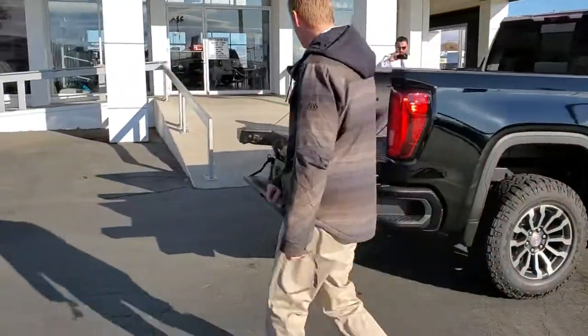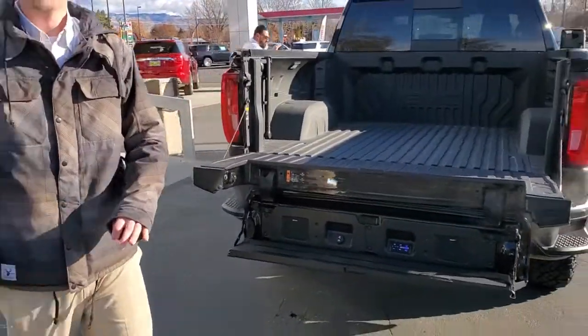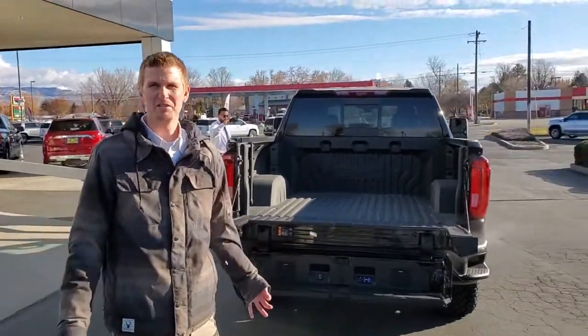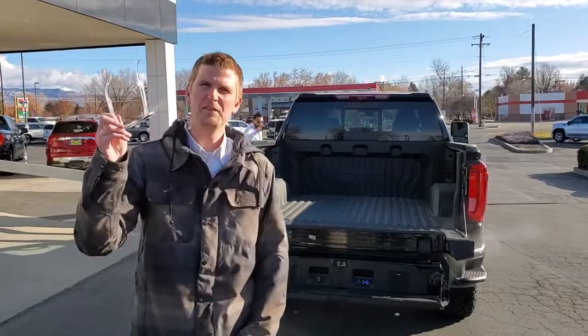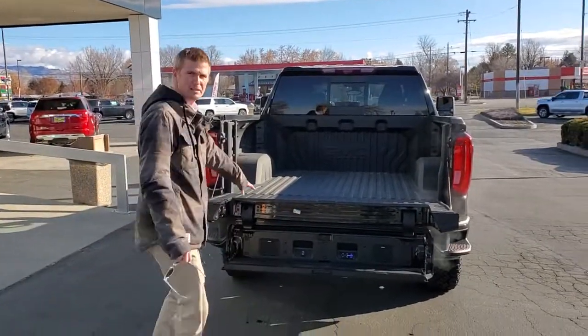Real nice for someone that's not really a chrome fan. But the Carbon Pro, especially — this is the best part about it. Now this truck is priced — I think it's a $66,000 MSRP — we got it down to $53,500 if you finance with us.